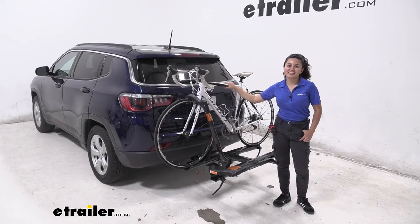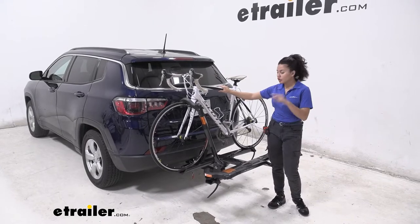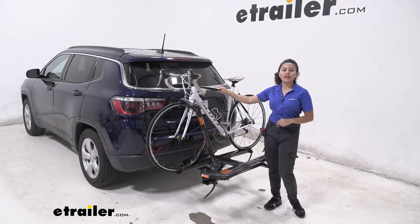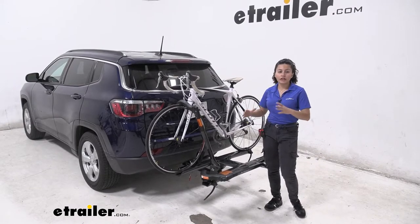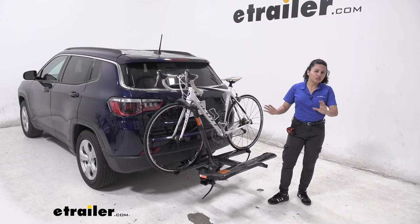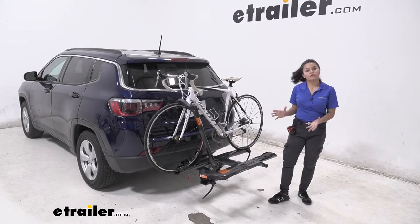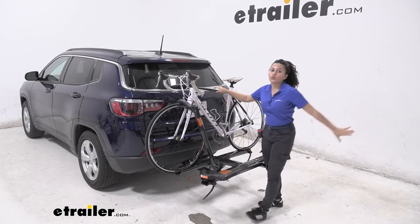Hi everyone, it's Evangeline here at uTrail.com and today we are looking at our Kuat Sherpa 2 bike rack here on our 2019 Jeep Compass. This is a really good bike rack if you're looking for something that has features like tilt-away and works with your vehicle, but also can keep your bike safe with this front wheel mount.